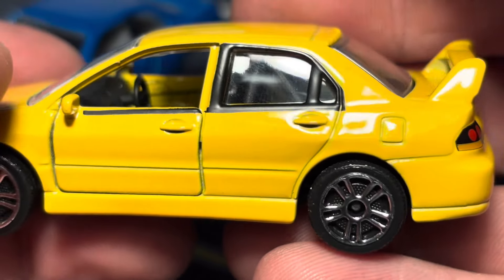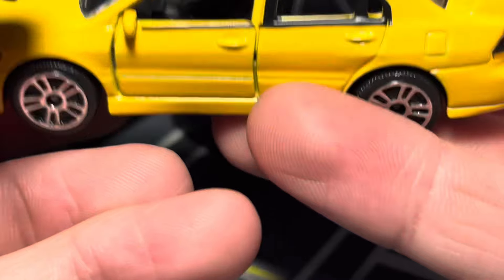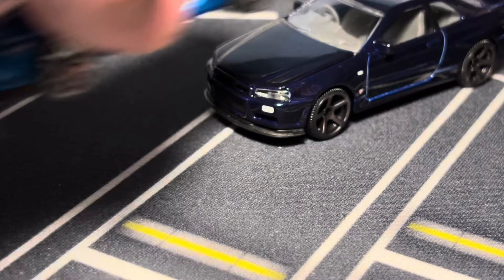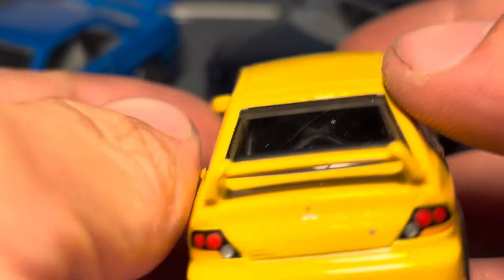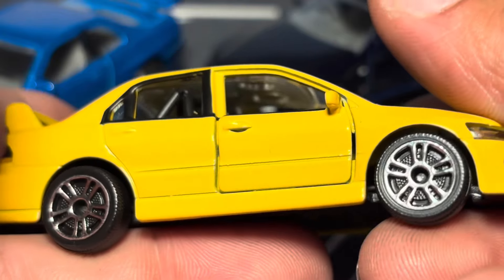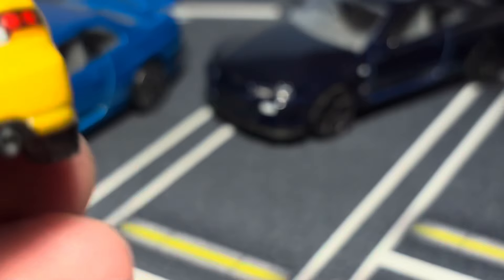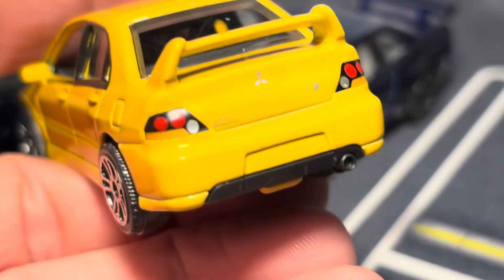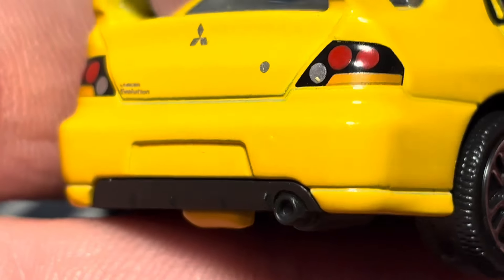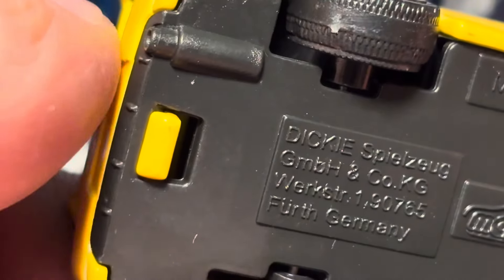Nice proportions on the front — you've got a Mitsubishi badge on the grille, which is a separate insert, along with the lower grille and side grilles. There's your hood vent for the EVO. The rims look very good — Majorette does well with these rims. I'm definitely keeping them. 'Lancer Evolution' is on the tailgate, tail lights look pretty solid, and there's a Mitsubishi badge on the trunk lid.